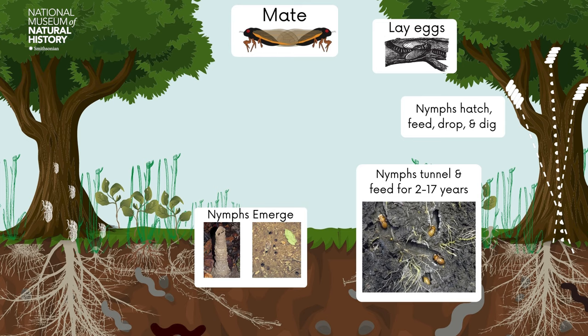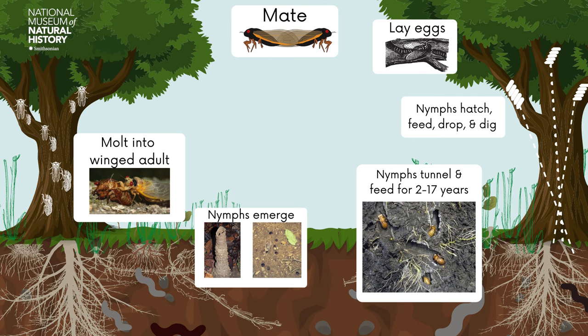The nymphs climb the nearest available vertical surface, which is usually a plant. Then, the wingless nymph molts into the winged adult, leaving its nymph exoskeleton behind. After emerging, the wings are inflated with fluid, called hemolymph. The cicada is now an adult and ready to mate.